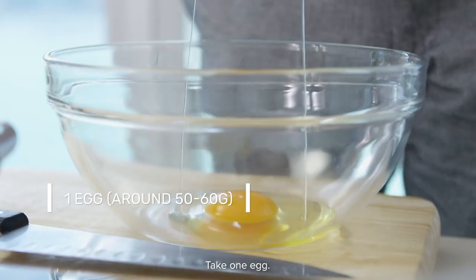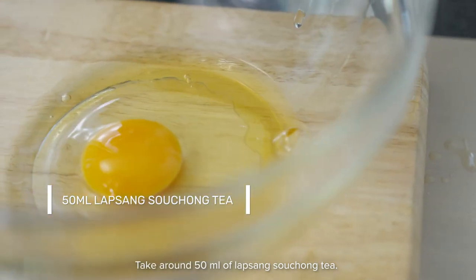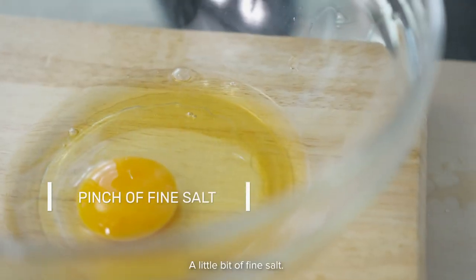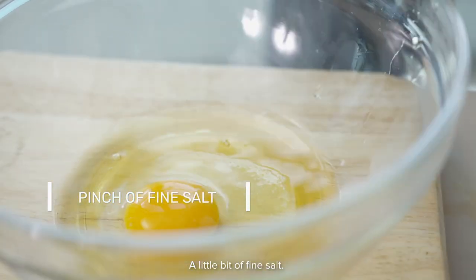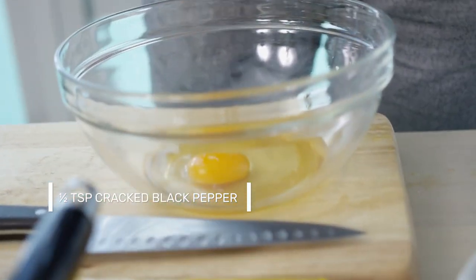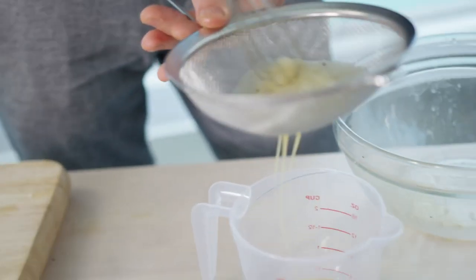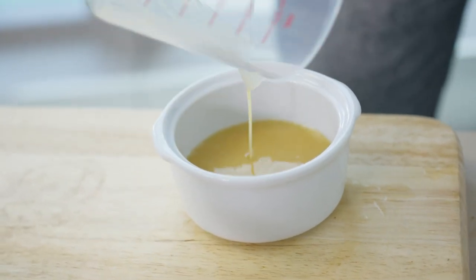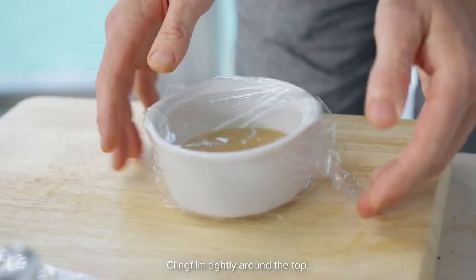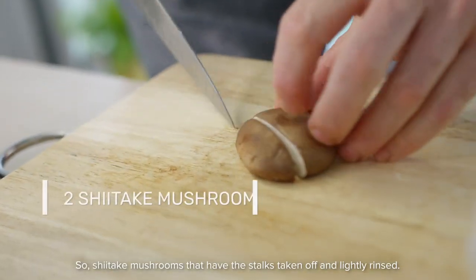Take one egg, around 50 ml of Lapsang Souchong tea, a little bit of fine salt and some cracked black pepper. Pour that through the fine sieve into a jug, then pour the egg mixture into the mould. Wrap cling film tightly around the top, place the bowl inside the steamer with the lid on, and wait around eight to nine minutes.